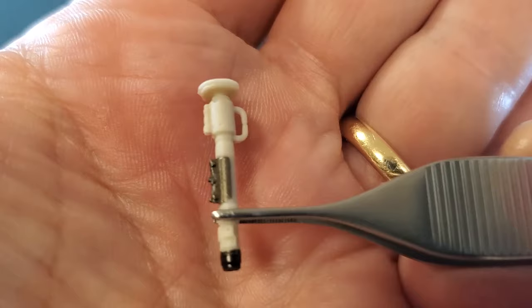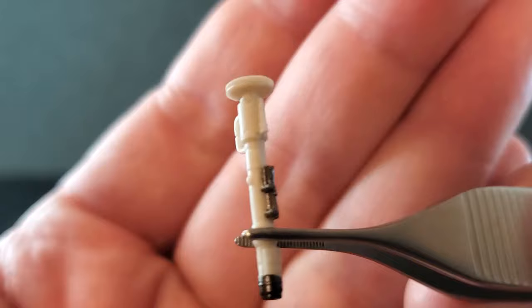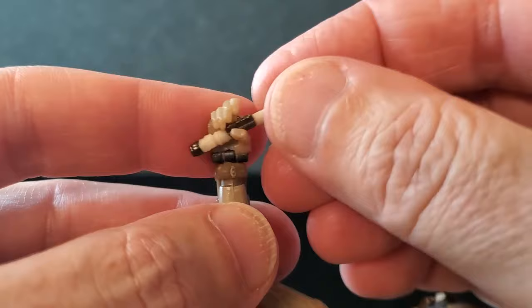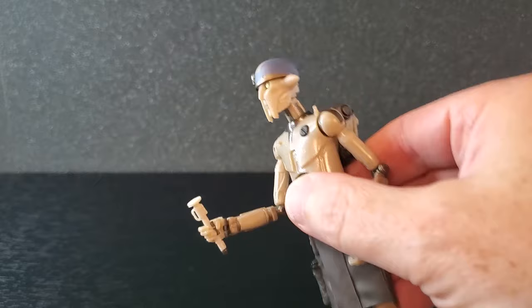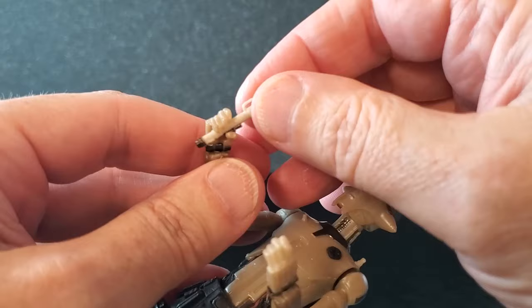Next up we have the training saber, and this is a pretty cool sculpt. I think it looks pretty accurate to what we saw on the show. You've got some nice gunmetal paint in the middle and some black on the end — though that gunmetal color is only on one side. Got a little loop on this side and then there's the emitter end. I just wish we had more than one. Hu Yang doesn't hold this training saber very well — it's extremely loose. If you rotate the part where the gunmetal paint is toward the thumb, that's not too bad. Just imagine if we had four of these training sabers to recreate that scene. Just one training saber, and it's really loose.